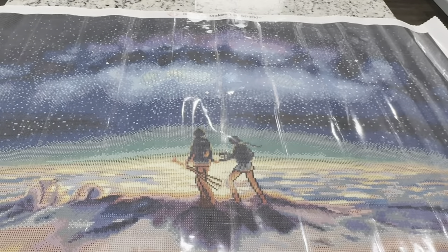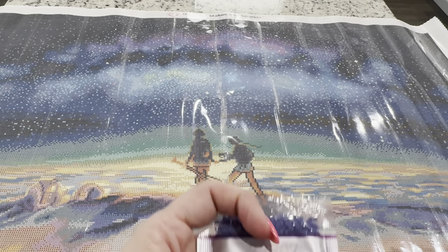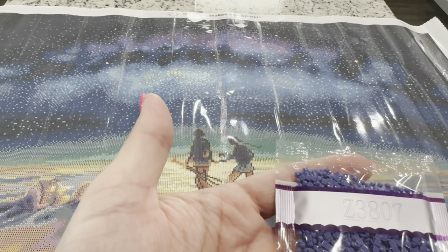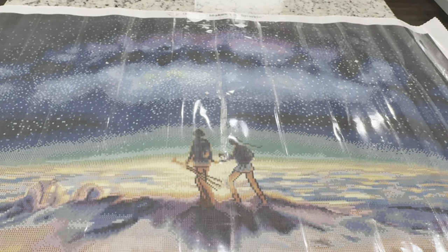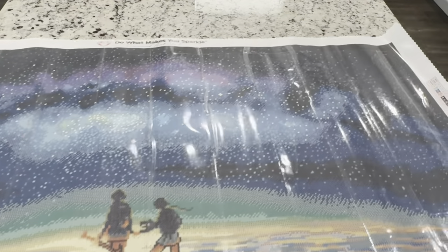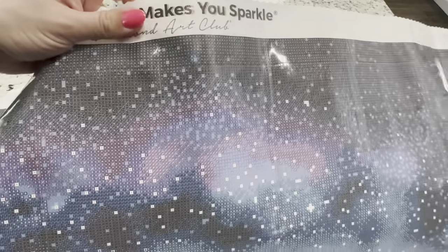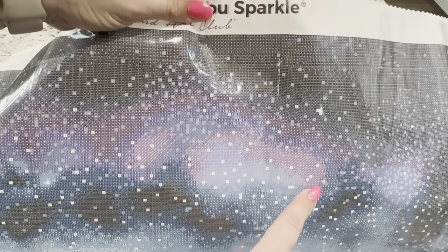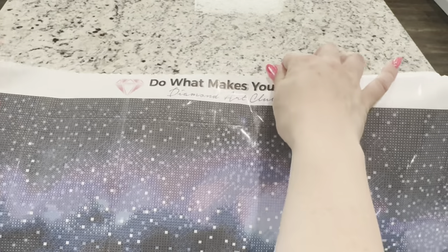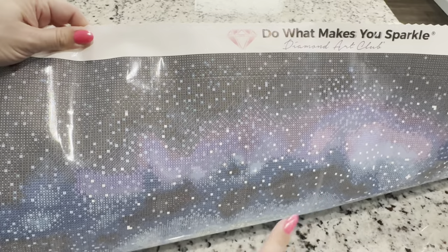The next fairy dust drill is Z3807. This will be an uppercase J symbol and this one can be found at the very top of the sky. In that second light area you're going to find a lot of that J, it'll be all throughout this area, and then of course sprinkled again throughout the sky.